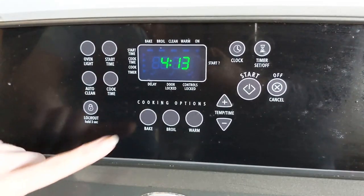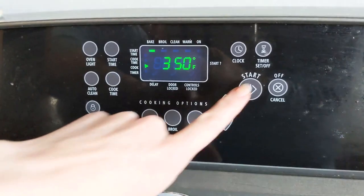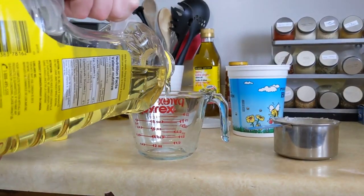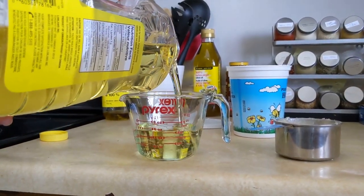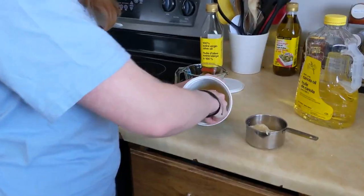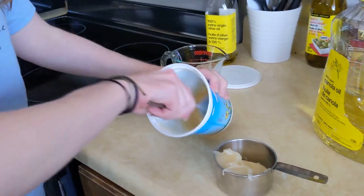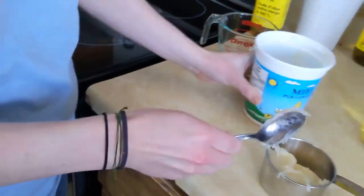Preheat your oven to 350 degrees. Measure out three quarters of a cup of oil and about three quarters of a cup of honey — either liquid or cream honey works.